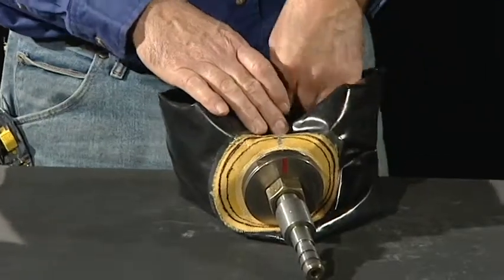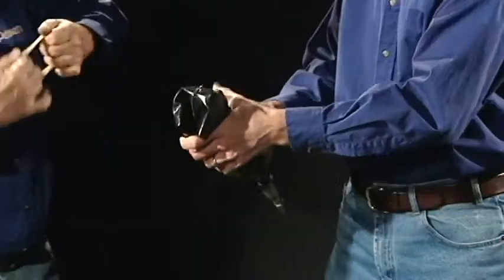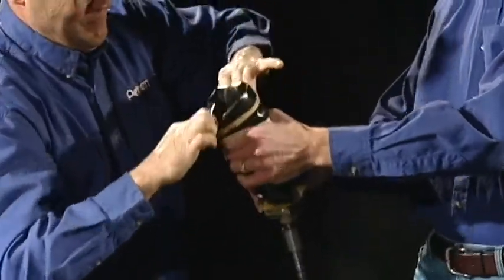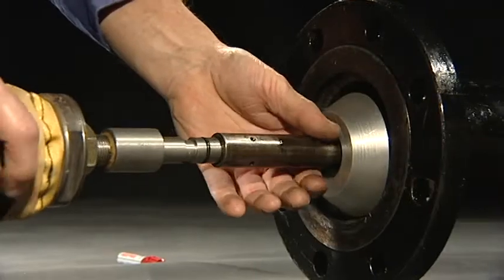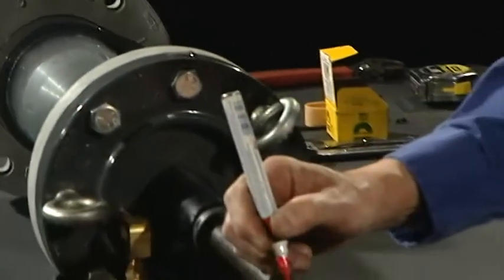The inflation system includes the inflation hose, an inflation tank or air compressor, and an inflation controller with valves, gauge, and relief valve. The plug must be folded for insertion into the launch cylinder and for correct inflation into the pipeline. Detailed written instructions are available for correct folding of the plug.